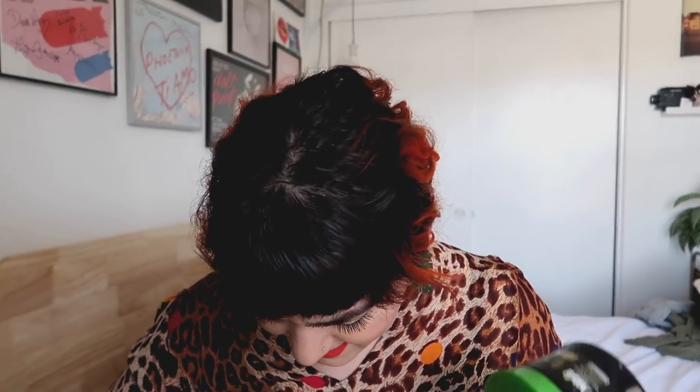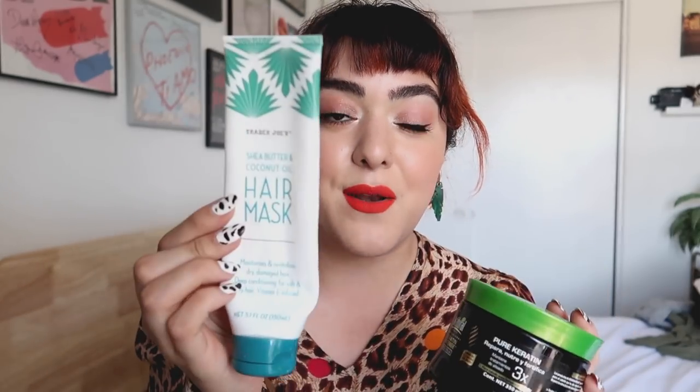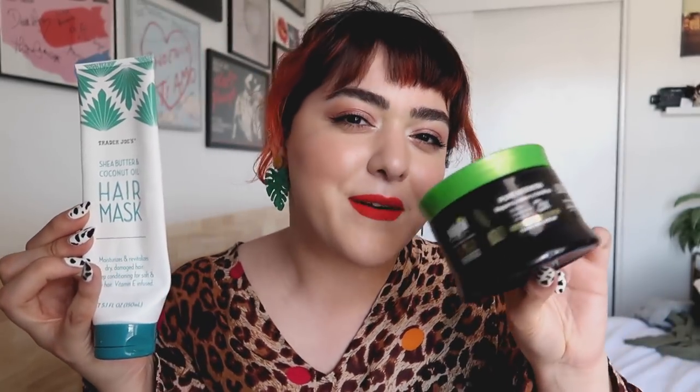This is another hair product that I bought in Mexico — the Natural Formula Keratin Intense Hydrating Mask. I thought it was good, but not amazing; just a nice hydrating mask. I did find a much more hydrating mask from Trader Joe's that I love — the Shea Butter Coconut Oil Hair Mask from Trader Joe's. It is super cheap and super hydrating. I already have another tube of this. I recommend it.